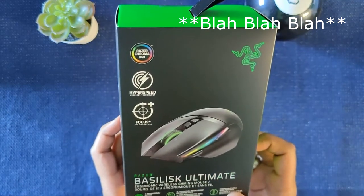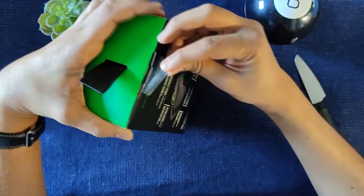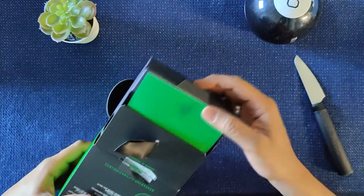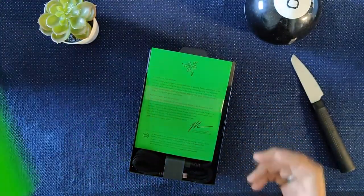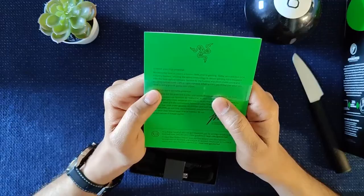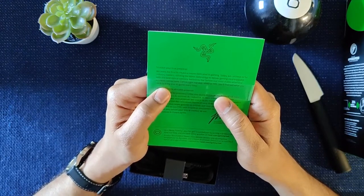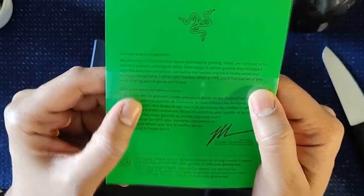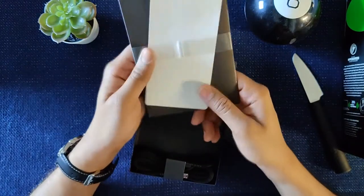A customizable scroll wheel, ergonomic wireless design. Opening it up — there's that new mouse smell. This card here mentions utilizing the latest technology to deliver gaming mice equipped with the best optical sensors, left or right-handed. Find what you need to bring your A-game every time. A lot of big words there.